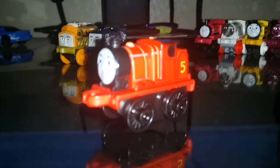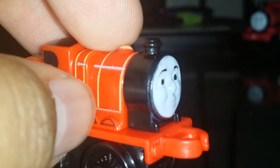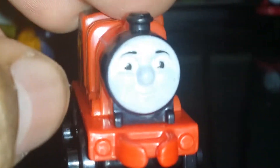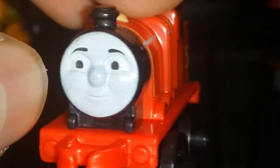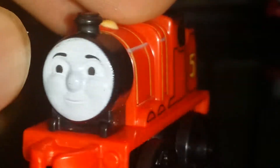Last but not least from the three-pack, you've got Classic James — the original James. His shiny red coat of paint with yellow lines looks pretty good. He has the number five on his back, and the tender is beautiful. The wheels are black and the face is printed — the detailing is pretty good.